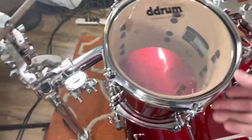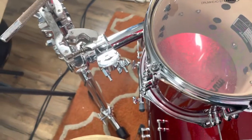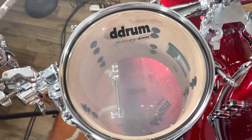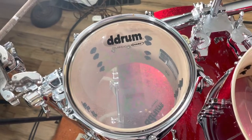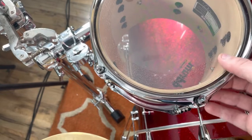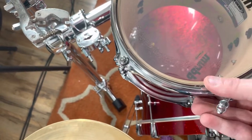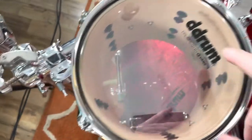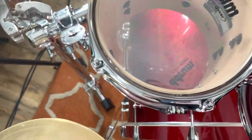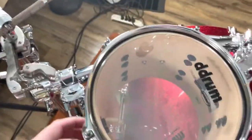I have videos to get into this a little more in depth if you want to look at those. It really doesn't matter where you put the logo, but if I'm looking at it, it's going to bother me if it's sideways. I still haven't adjusted the drums yet, so I think what I'm going to do is have the logo match where the post is. I'm a little OCD that way.